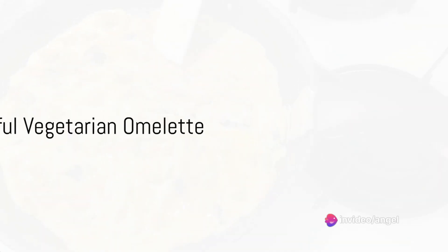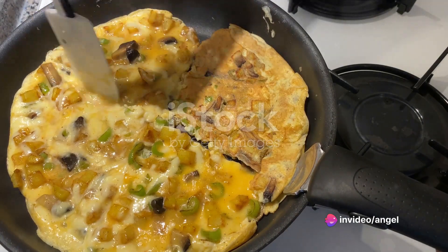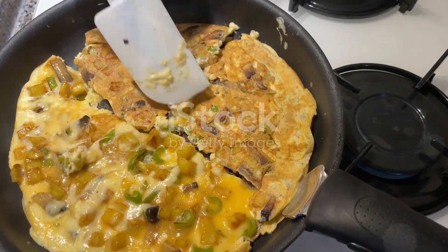Moving on to the fourth recipe, the delightful vegetarian omelet. Saute your favorite vegetables in a pan. Whisk two eggs with milk, salt, and pepper, then pour over the vegetables. Sprinkle with cheese and fold over when nearly set.